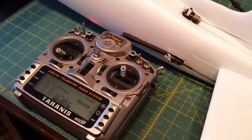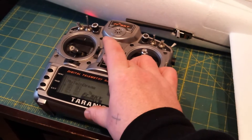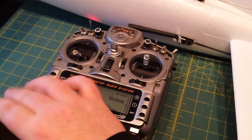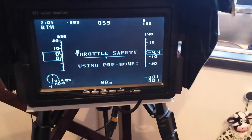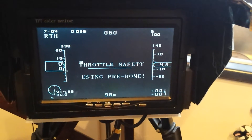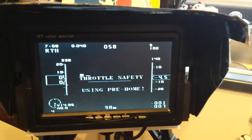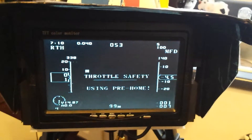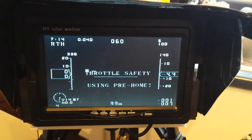I have two failsafes set. I'm just going to show you. So if I turn off the radio, this is the failsafe for the radio to the FreeSky. It's just using the preset home because I only have six sets — you can see up in the top right by the RSSI 100, five sets. So it's just using preset home, which would probably be out Kilbride where we were flying last.